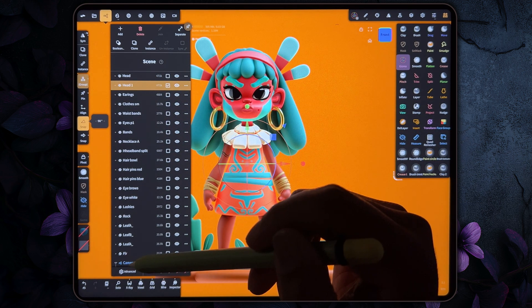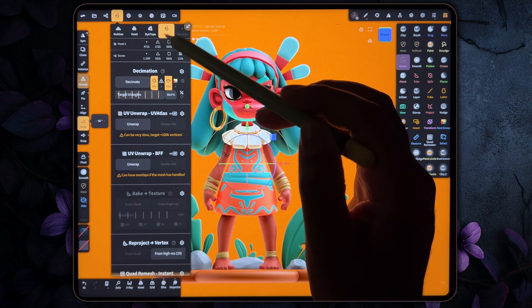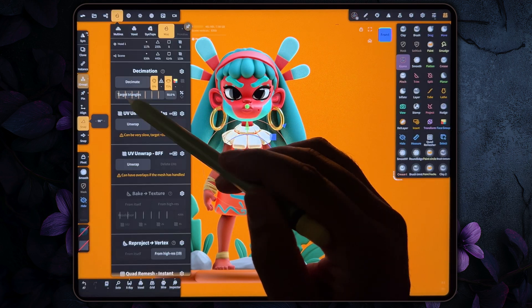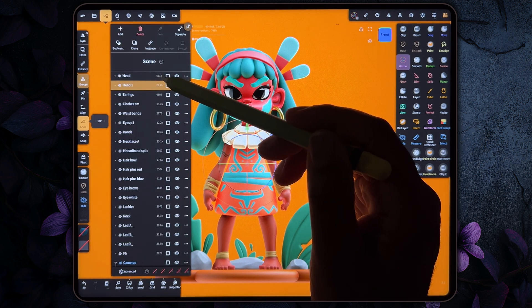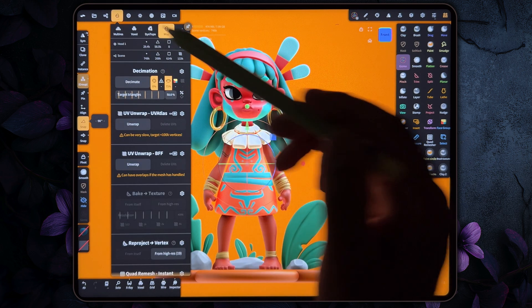Now we have Head One. First we want to go to this little option, go to Miscellaneous, and we want to decimate this. Let's stop at 29.4k. So one is 29.4k and one is 471k. You want to make sure you're on the one that's 29.4k.